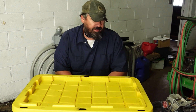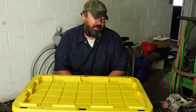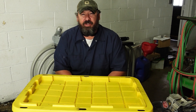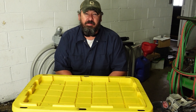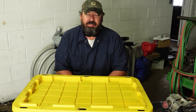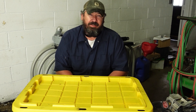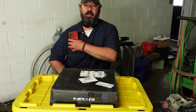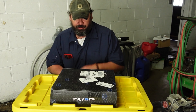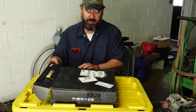All right everybody, welcome to today's video. It's an episode of 'What's in the Box' — we've been ordering a few things and figured I'd do a little what's in the box since we hadn't done one of those in a little while. So let's see what all we've got ordered and let's find out what's in the box.